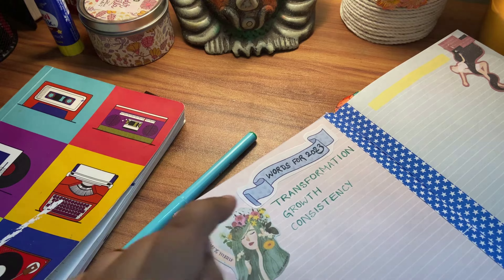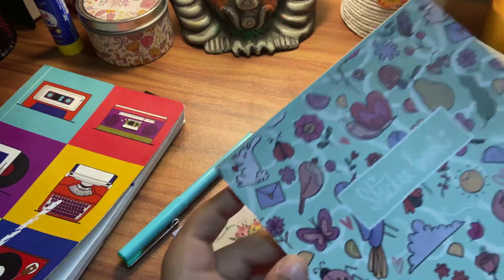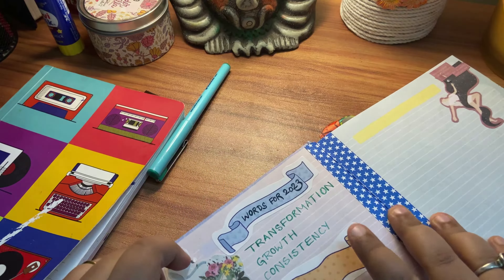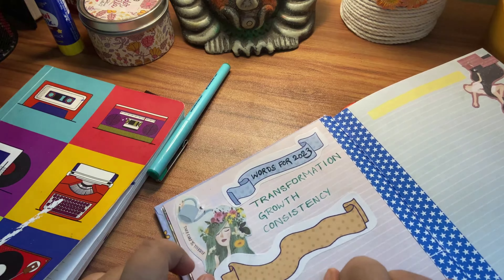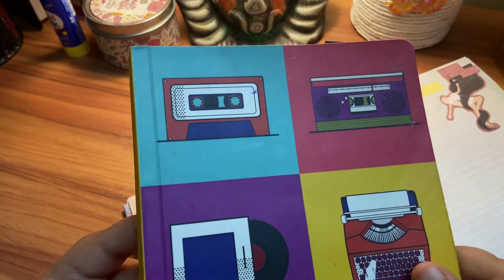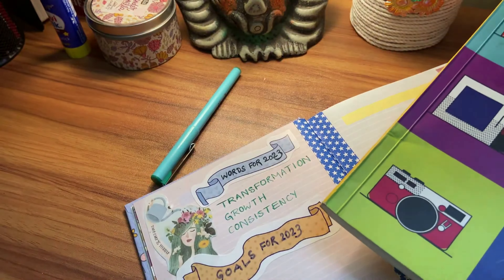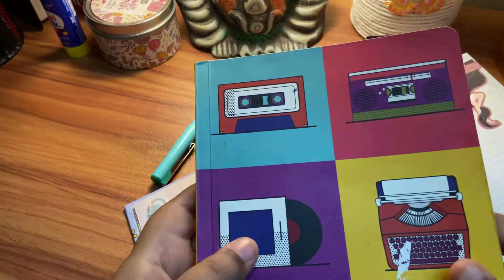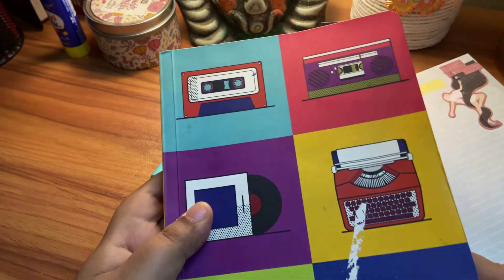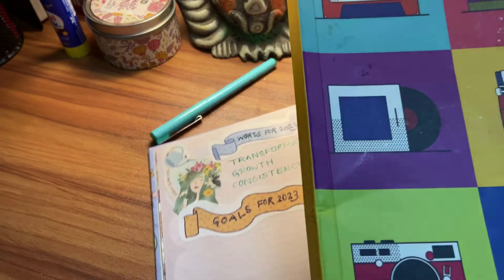Now I'm going to use another sticker and write my goals for 2023. I got this sticker book by Adisha Suza along with my planner. I'll use my Artman signature pen, and I'll take my work journal where I've jotted down all the goals I need to write here. Since these are very personal, I won't be able to show you all the goals, but I'll definitely show you how I went about it.